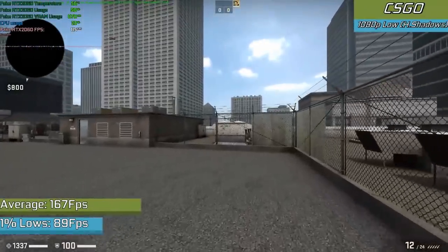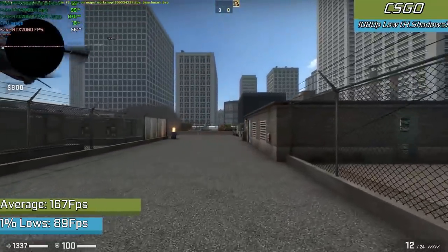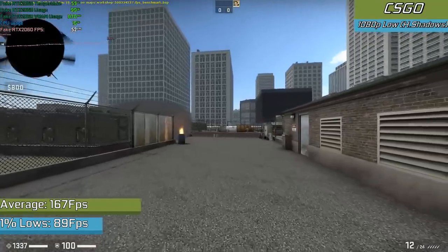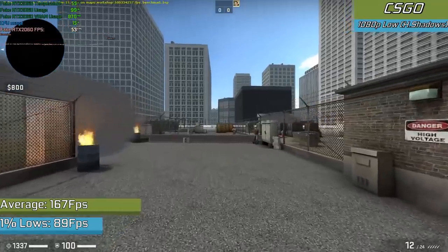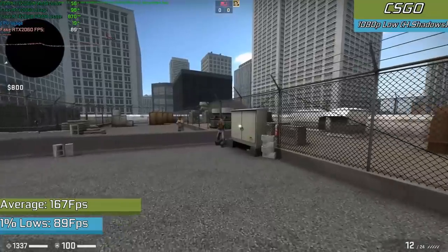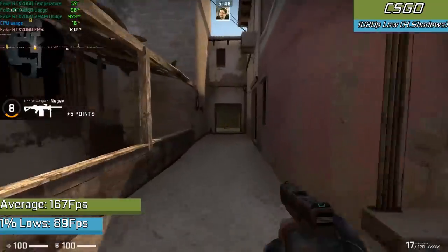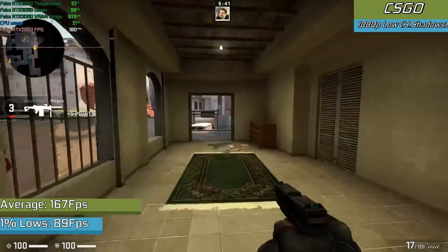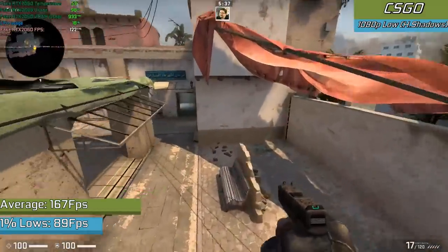First off, CSGO running in 1080p with low settings and high shadows — my usual benchmarking settings. With a mixture of actual gameplay, casual game modes, and CSGO's built-in workshop benchmark, it was a very good experience overall. You could notice a few frame drops when smoke effects were going on, but we're running this on an 8-year-old graphics card — not an RTX 2060 — and I am very impressed.